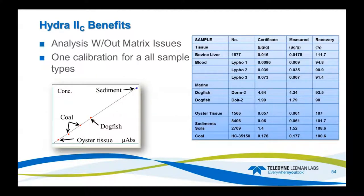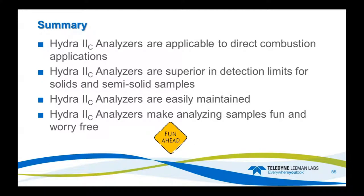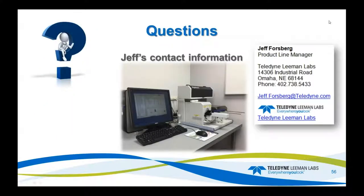Standard conditions let you run multiple sample types without operator error. Catalyst life is greater than 600 injections for coal analysis — I've gotten as high as 700–800 injections without any issues. Analysis without matrix issues, one calibration fits all, any type of sample as long as you can get it in the boat. Example percent recoveries include liver and blood, dogfish marine, oyster tissues, sediments, soils, and coal at 100.6% recovery. In summary, the Hydro2C is applicable for direct combustion with superior detection limits for solids, semi-solids, and aqueous samples — really easy to maintain and worry-free. With that, we'll open the floor for questions.